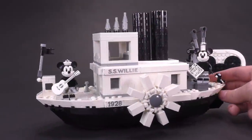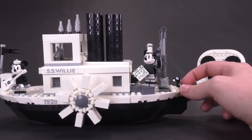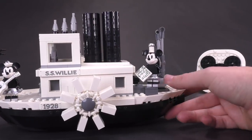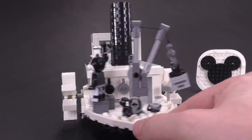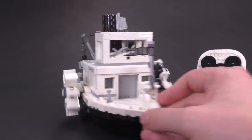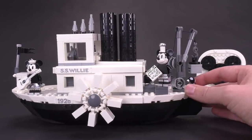This set is 751 pieces. It sells for $89.99 US dollars, €79.99 in pounds, $120 Canadian dollars, and $130 Australian dollars. That's the basic price breakdown — I think it's a pretty decent and expected price for what you're getting in terms of bricks, minifigs, and everything.